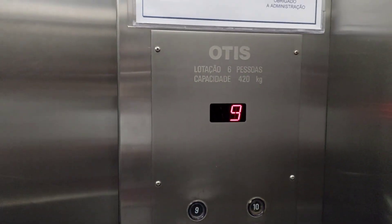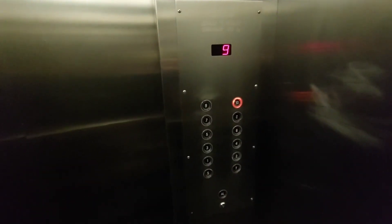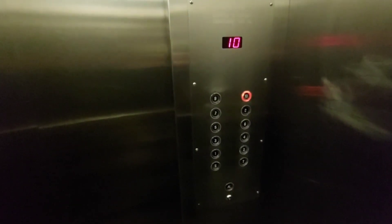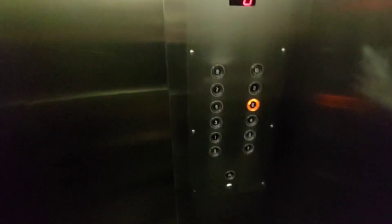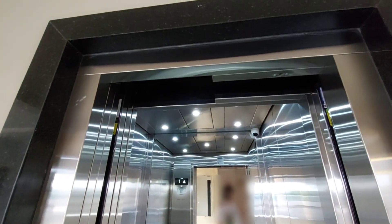Jesus, the entire cap is shaken. Yeah, there's the flashing button.